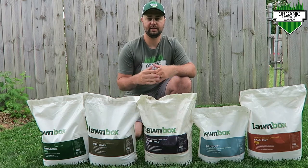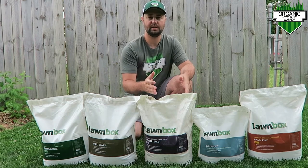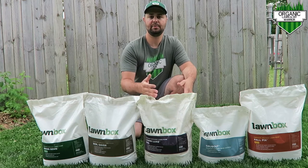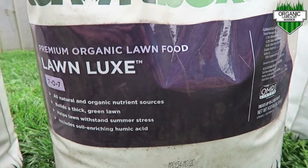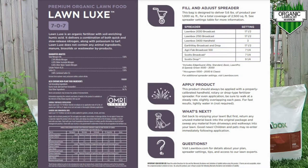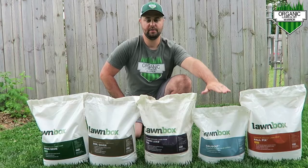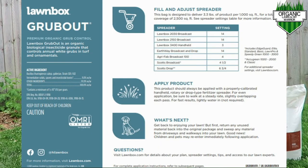Moving along the line, we come to their Lawn Locks — it's a 7-0-7 fertilizer. This is great for the stress of summer. I'm going to put this down today for my third application of the season, along with their grub control to help with any grubs that might be in my yard going into the summer months.